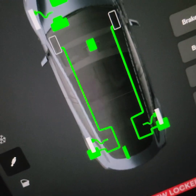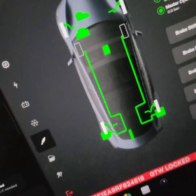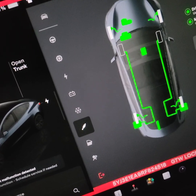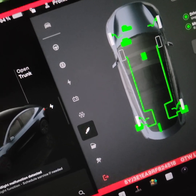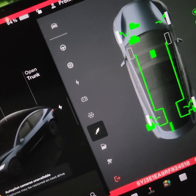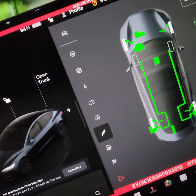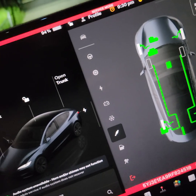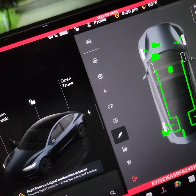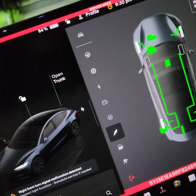If one of these is not green, that tells you your ABS wiring sensor has been triggered. 90% of the time it's going to be a wire that rubbed against the tire, wearing it out and triggering the malfunction of regen braking and stability control.